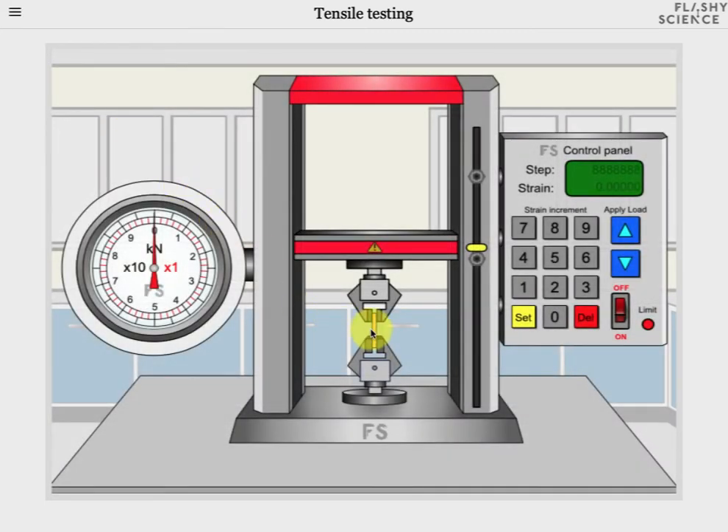The sample in the calipers can now be placed in the main screen by clicking on the confirm button. There you can see the sample is between the upper and lower jaws of the tensometer and we can now start to test its tensile properties which we do with the strain control panel.